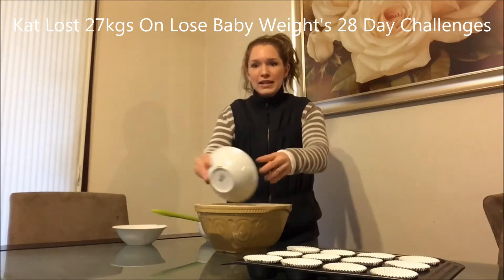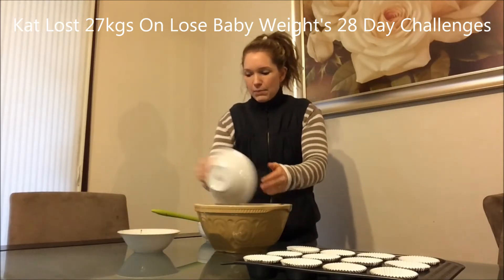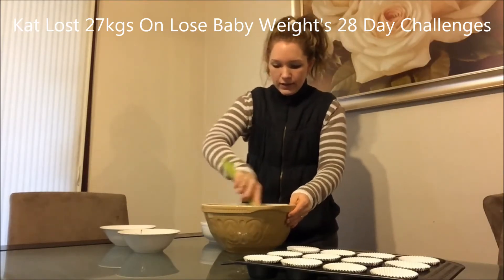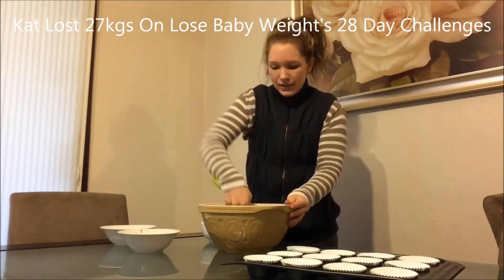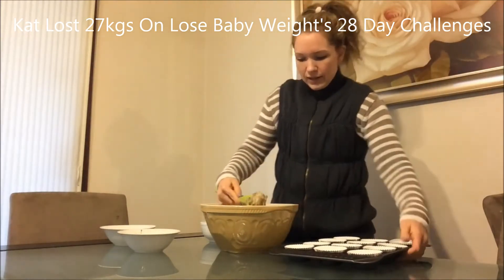Just pop all of the ingredients into the bowl. Nice and simple. Just mix it all together. With a muffin, you don't want to over mix — just mix until it's sort of just combined. Then just pop it into the pre-prepared tins.